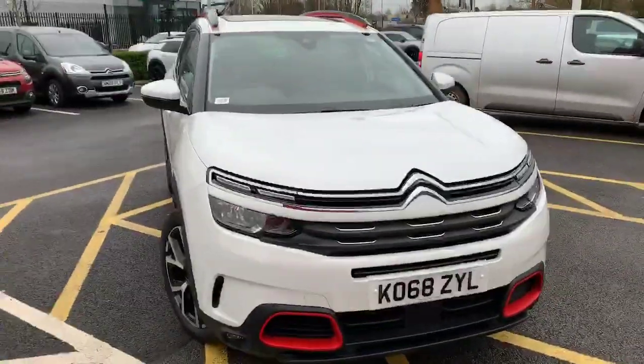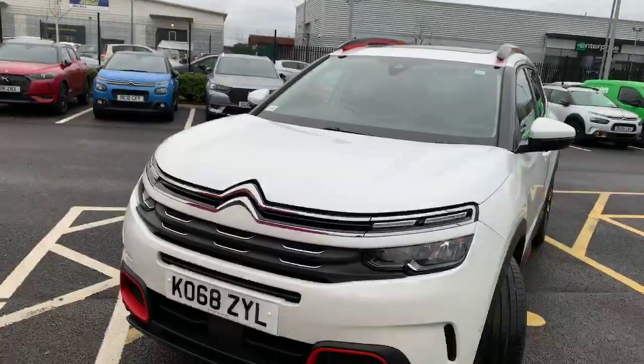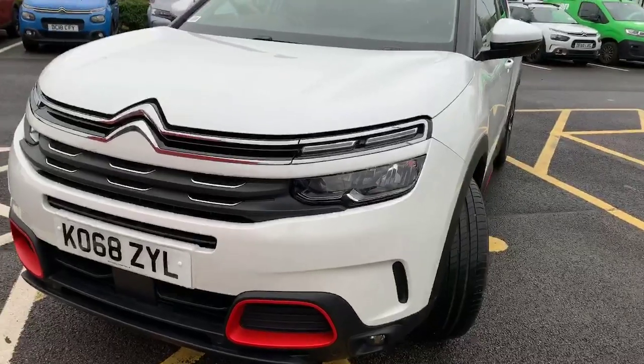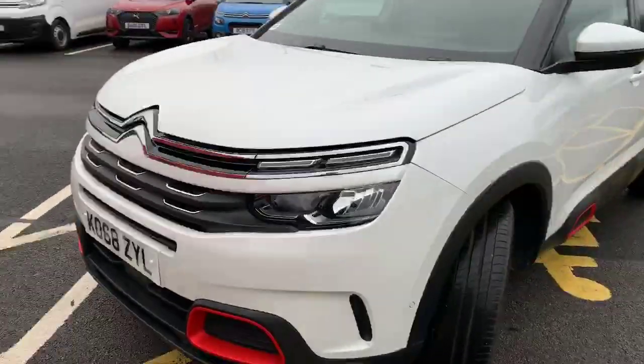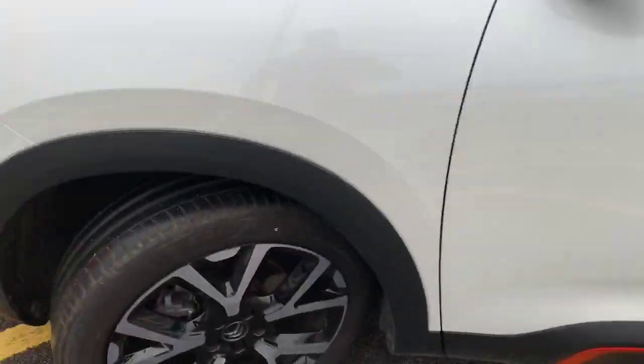You can see the Citroen trademark dual lights — on the top level you've got your daytime running lights, and then you've got your main beam just down at the bottom there. This one's also got the front parking sensors as well as the rear.